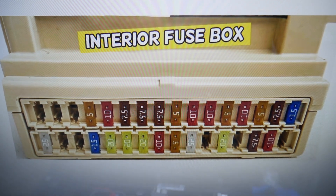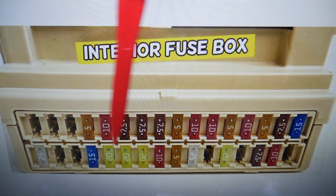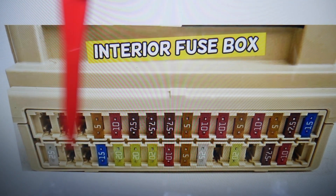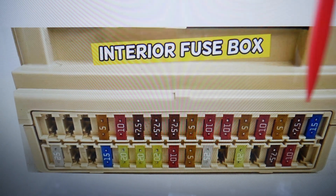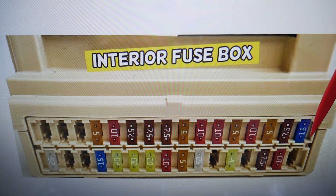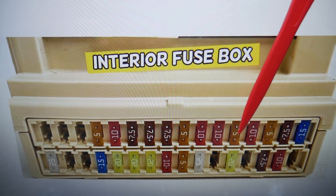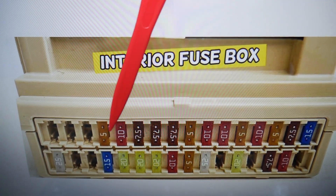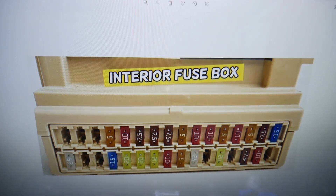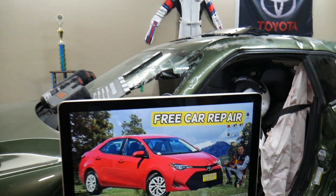In that fuse box, there are rows numbered 1 through 16 and 17 through 32. Starting from the top row, count to fuse number 29 — that fuse, number 29, is for the steering lock. If you have any questions, don't hesitate to let us know. Thank you for watching, see you next time.